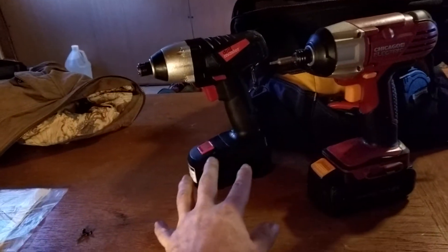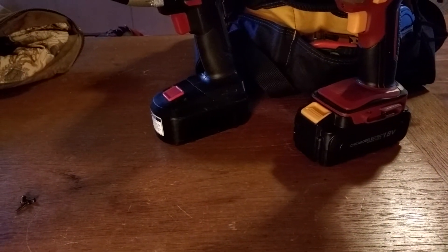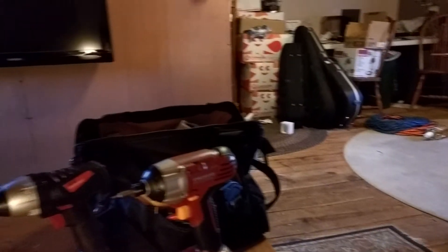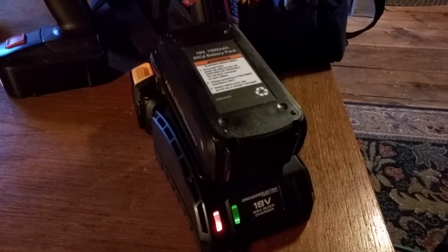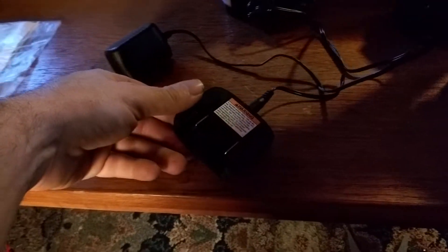They have a basic version and a pro version. The batteries on these are both 18-volt NiCAD batteries, but the chargers they come with are very different. The charger for Chicago Electric is a quick charger — it charges the battery in about an hour. The other charger is a 4-hour charger; it's kind of a cap that you put on the battery.